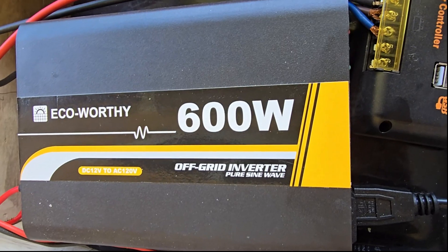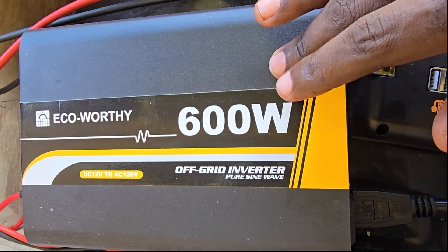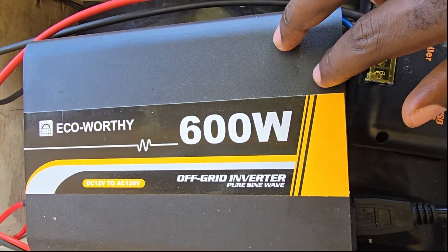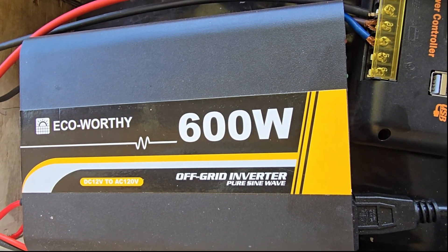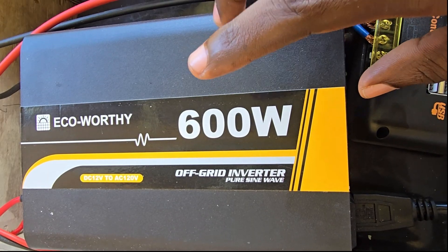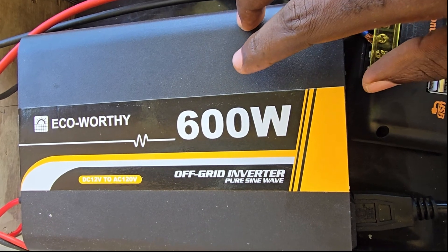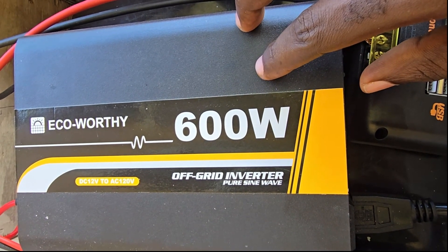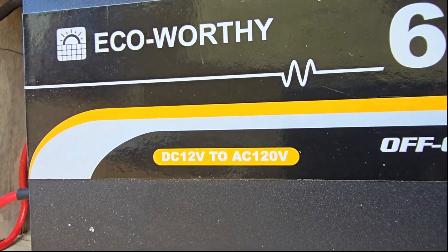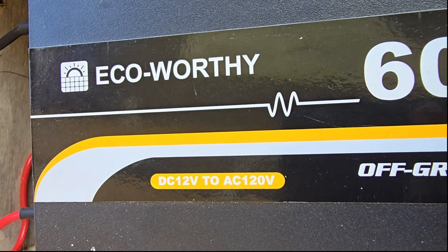Hey guys, Ricardo here and welcome to another Blog Tech Tips. Today I have a look at the ECO-Worthy 600-watt off-grid inverter. This is one of the latest technologies — it's a pure sine wave inverter. This is the main section of the inverter. You can pick one up for about a hundred US dollars give or take depending on deals. Note that this is a 12-volt inverter and it will give you an AC output of 120 volts.